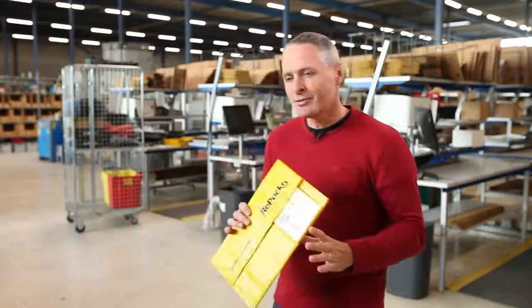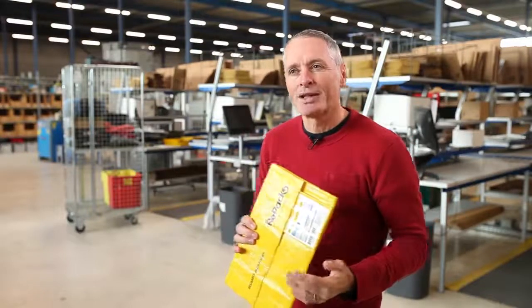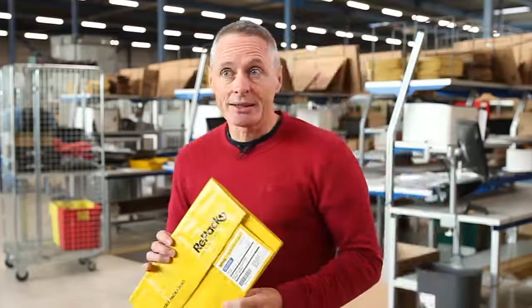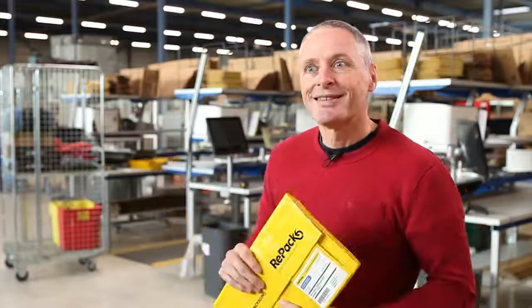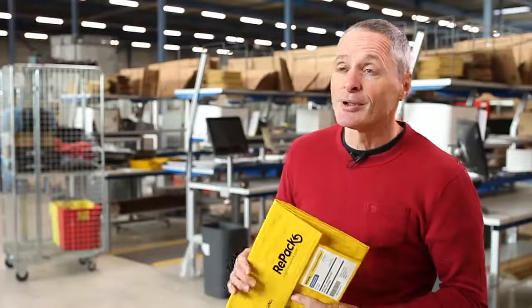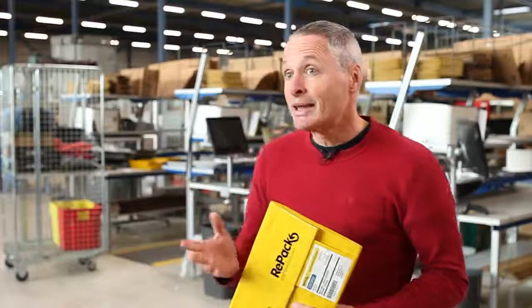There are a lot of different things you have to check before you make a reusable package. When we introduced Repack, we were focusing on the fashion world. But since you do some marketing, your name gets known by non-fashion retailers and web stores as well. So we were approached by a number of companies asking if we can do the same for breakable items — and in fact, we can.